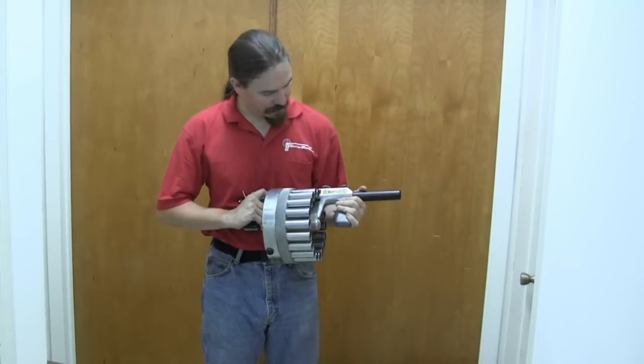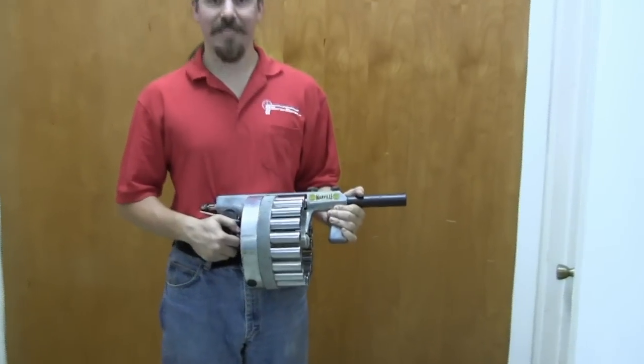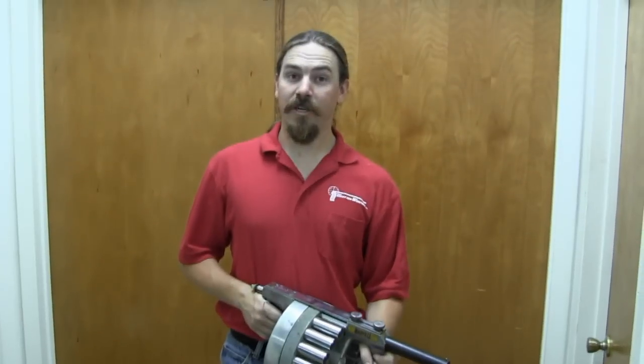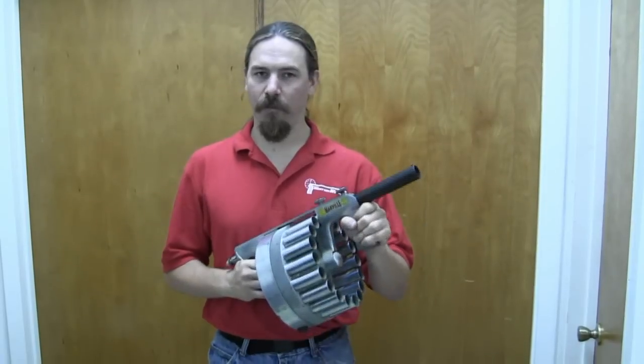We didn't expect to be able to take a look at these, but it's really cool to find one and be able to see it. This one also still has the original Manville decal on it, which is a bit rare to find. Thanks for watching guys, I hope you enjoyed it. A little piece of interesting firearms curiosity here. Tune back in to Forgotten Weapons for more like it.